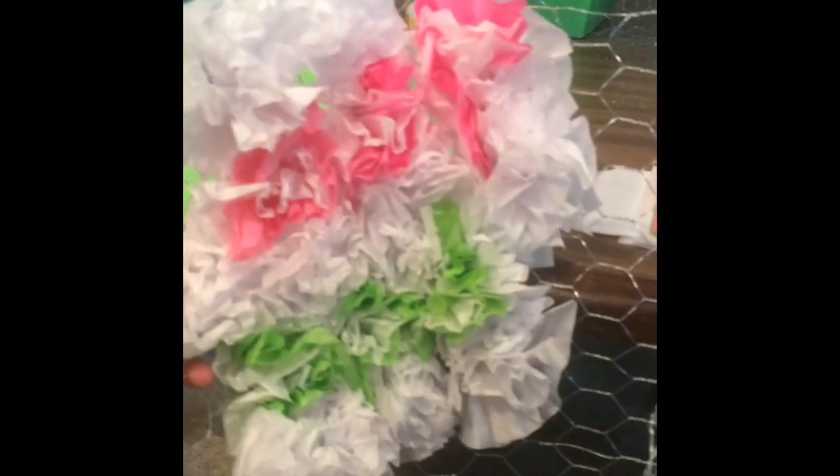So first things first, everyone that's helping should have gotten a piece of chicken wire with some tissue paper just like this, with the colors in angles. This is pretty much what the back of the chicken wire should look like for everyone who is helping out.